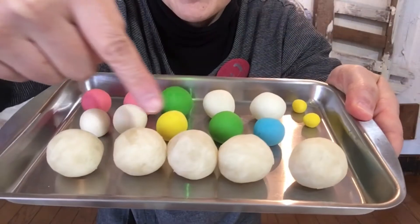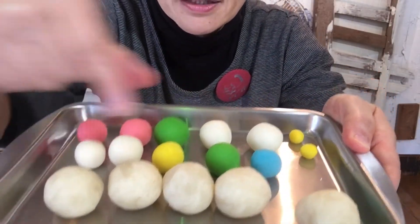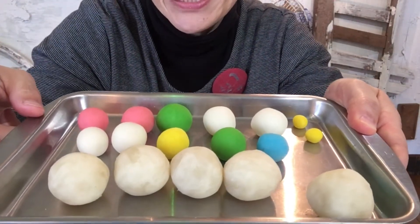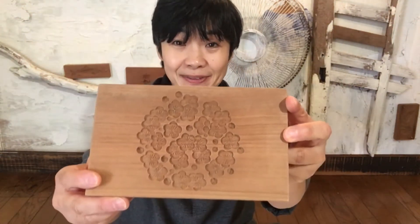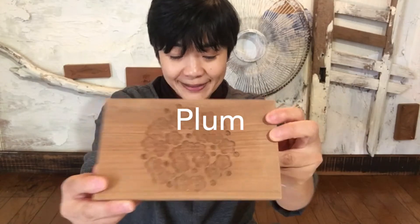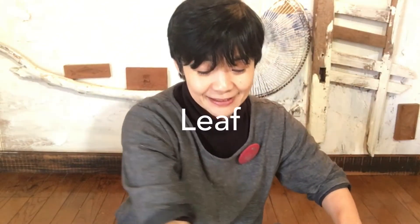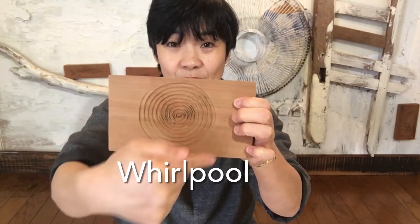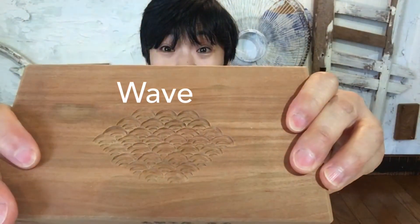These balls are shiroan — white beans paste. And these colorful balls are nerikiri material. Today I will make plum — ume.